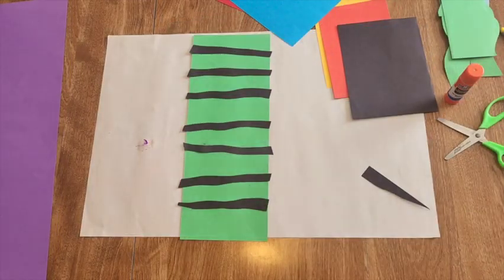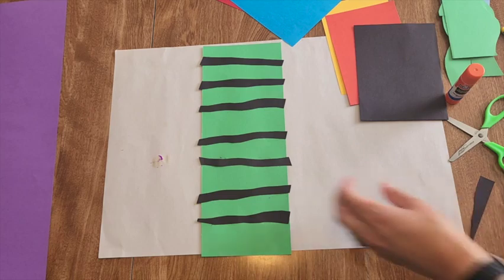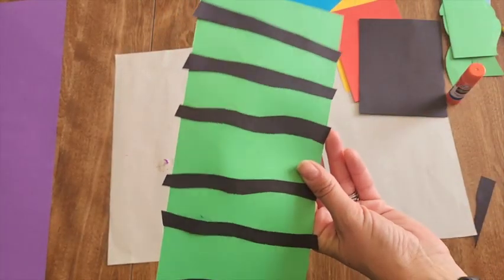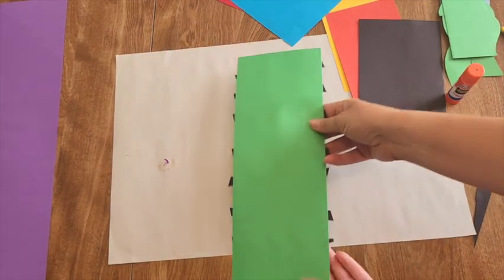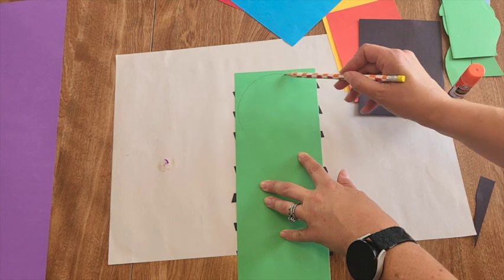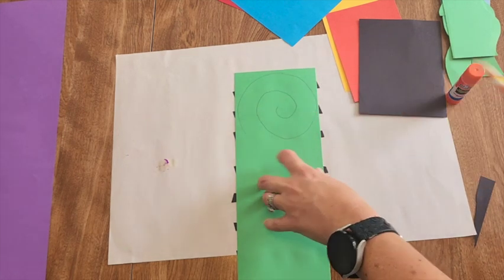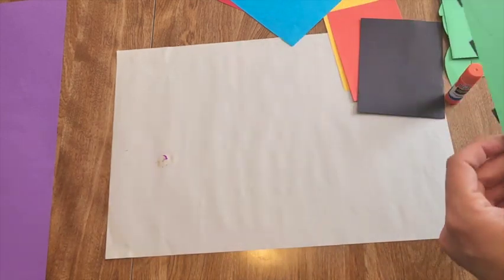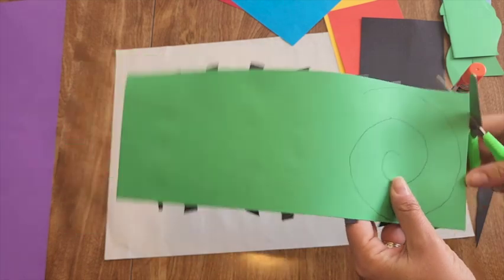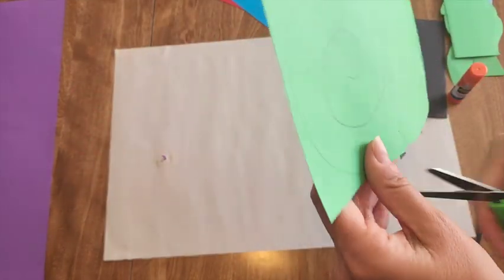We have our pre-glue pattern technique. For an abstract swirl shape — if you're feeling uncomfortable, draw on the back, do a circle, then come in and cut along your shape for an abstract look. Keep all the scraps because we want those negative space shapes.